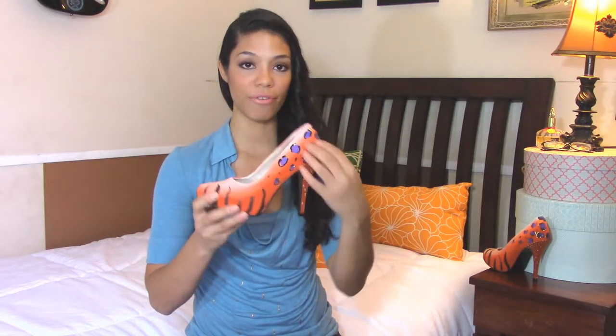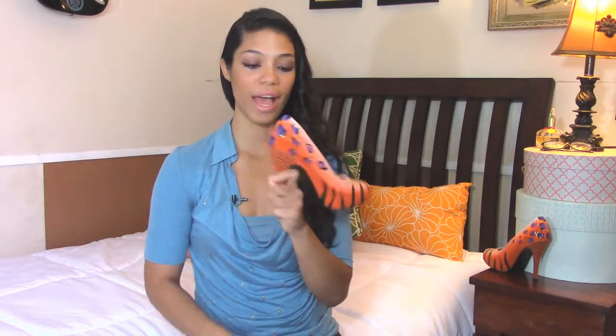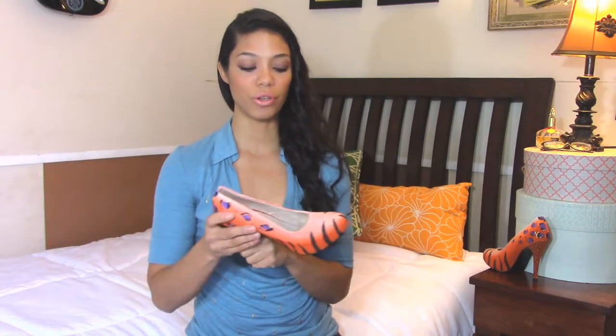I had these shoes, these pumps in orange and you will see the pictures of the before and after. They had these little flowers that I didn't care for too much, so I went ahead and got rid of that. But basically, this is what you need.